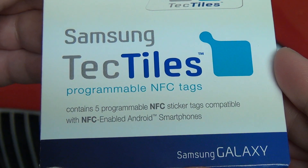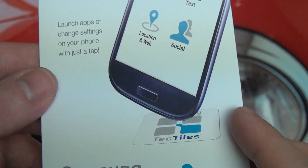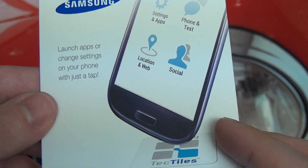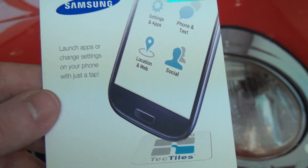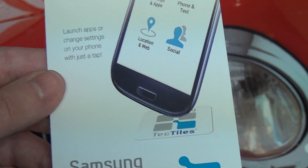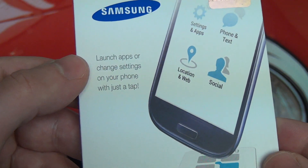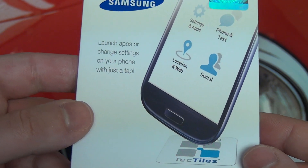Basically, for $15 you get 5 of these NFC stickers which are programmable, and they are literally stickers, as you can see in the diagram right here, which shows a Samsung Galaxy S3 basically touching one. That's what you have to do in order to facilitate whatever you decide to automate with these stickers. Samsung points out that you can launch apps or change settings with a tap, and that is literally the idea here.